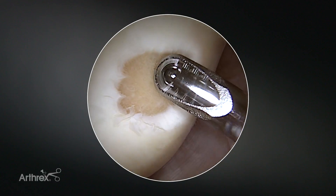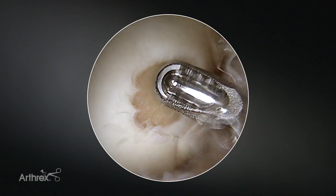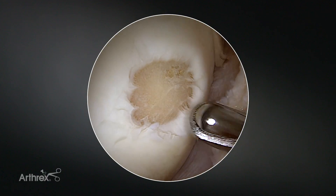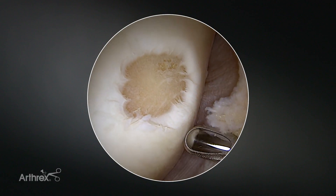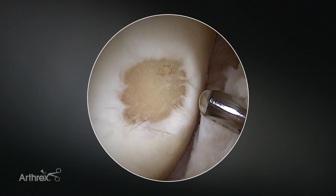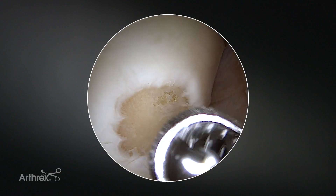The second step of the procedure would be some debridement of the capsule to have enough space for implantation of the minced cartilage autograft procedure, which will be performed under dry conditions. So for that you need a slight debridement of the capsule to have enough space.